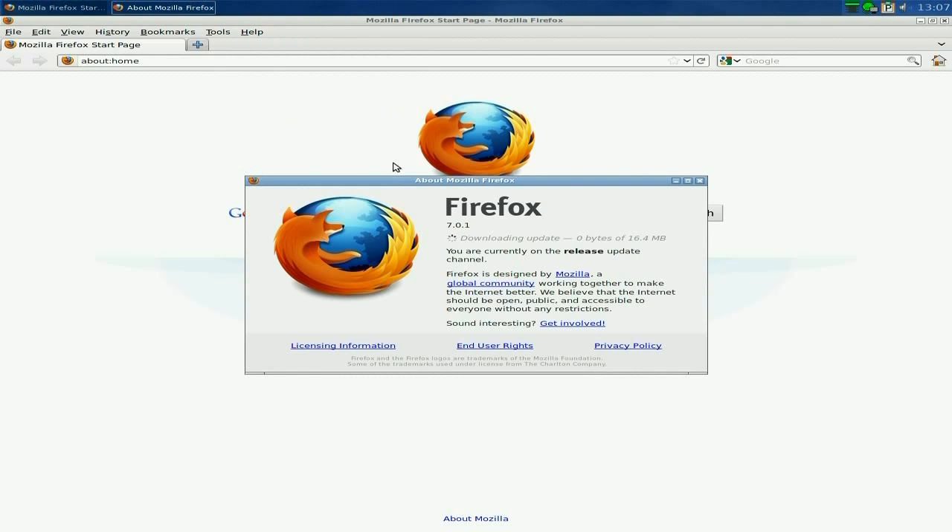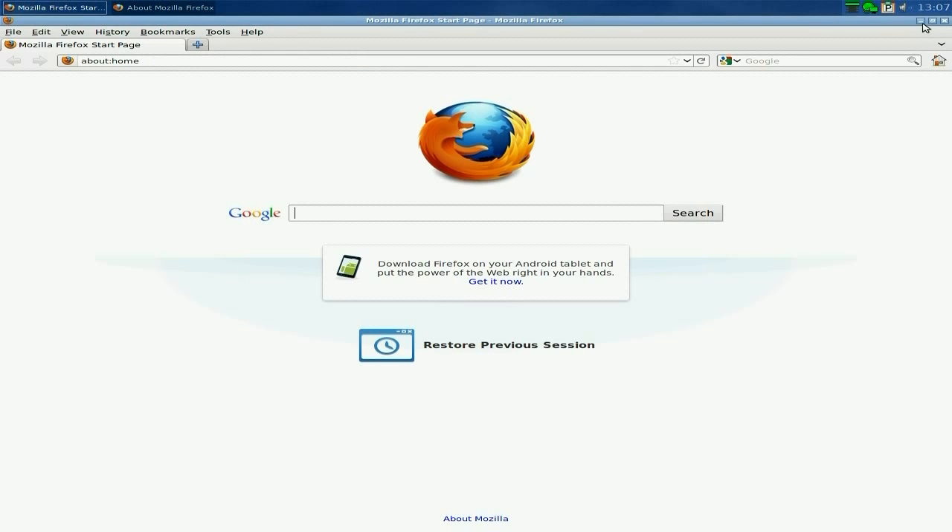Firefox, on the other hand, I will open up. There we go, reasonably fast. It's only version 7.01 — not too current — but it's decided it wants to update while I'm here, so we'll just wait a little while and minimise things.